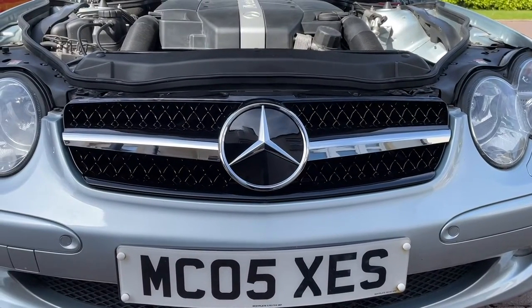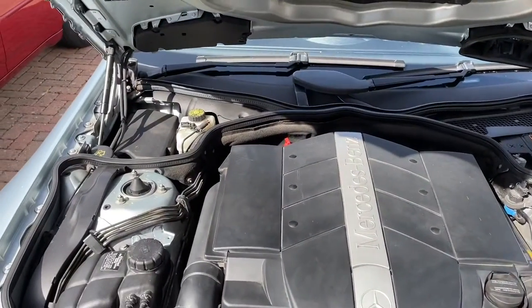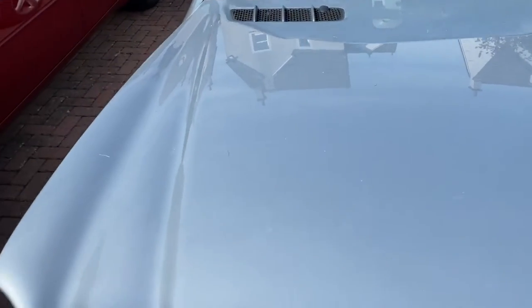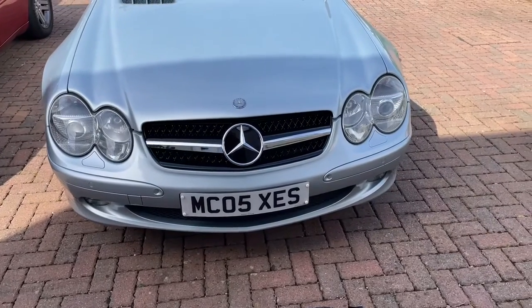There we go, look at that! Let's get the hood down. Infinitely better.